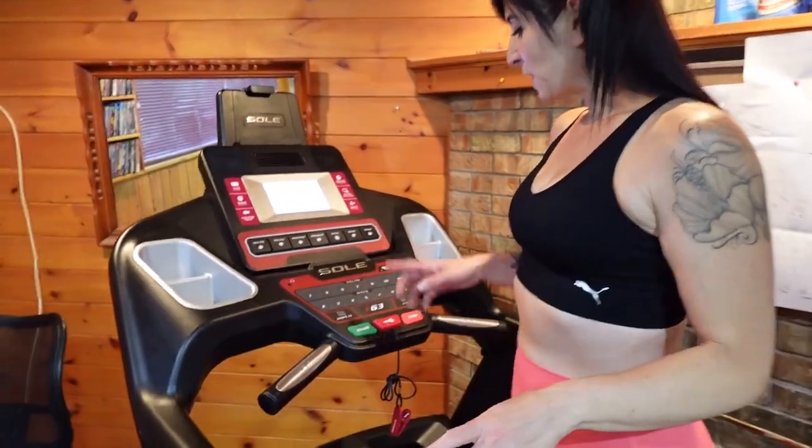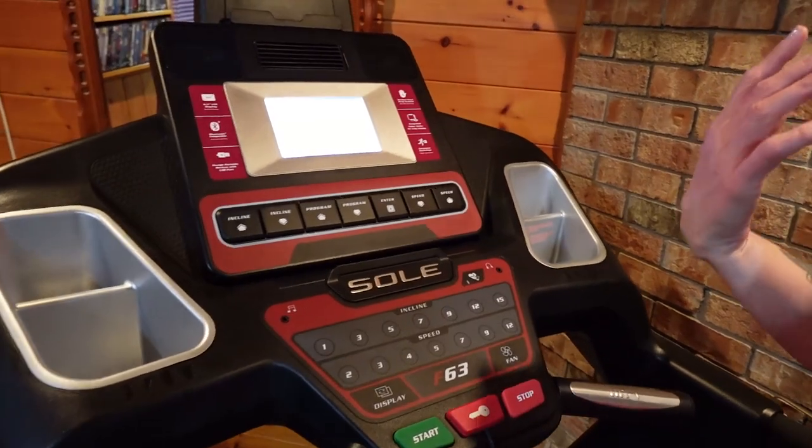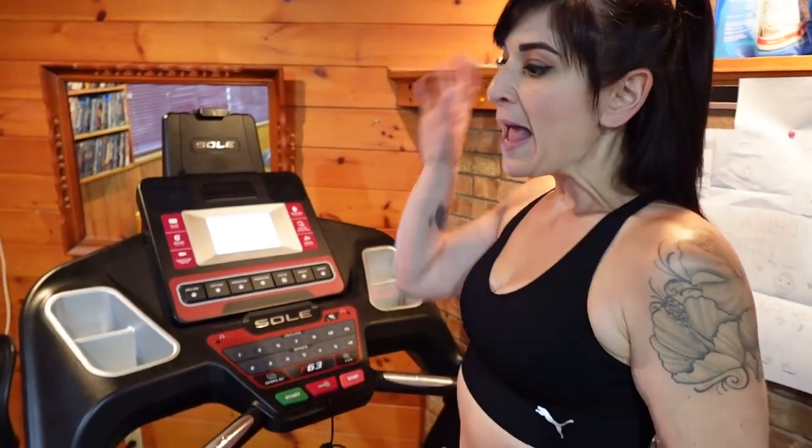This is my treadmill. It's a Sol F63, in case you're wondering. What I actually like to do is split up my cardio — 30 minutes on the treadmill and then 30 minutes on the recumbent bike, and I'll show you the settings for that after.